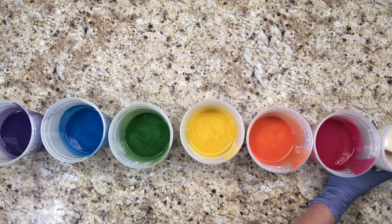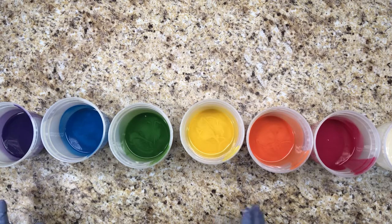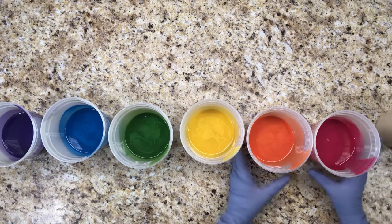This top layer also has titanium dioxide in it to make sure that it stays really really white. Now that I have the colors mixed in, I'm going to add the fragrance to each one, mix it, and then pour it for each one of them.